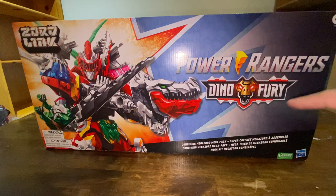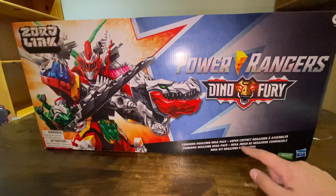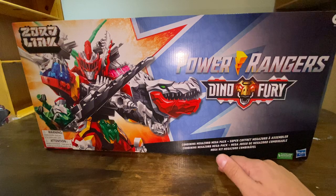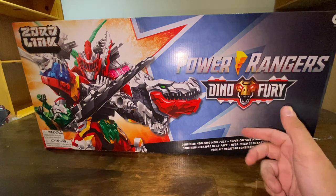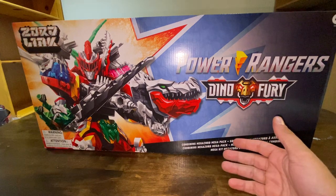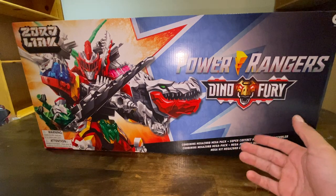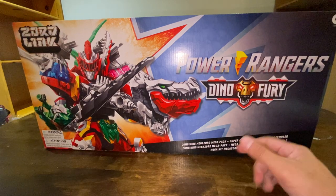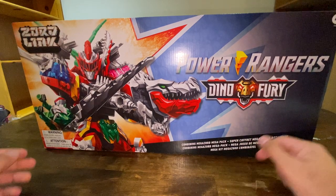So, this is the Power Rangers Dino Fury. It's the 5-pack, the Mega Pack of all 5. So, you have the T-Rex, the Triceratops, the Ankylo, the Stegosaurus, and the Tiger. This is Hasbro's version of Kishiryu from Kishiryu Sentai Ryusoulger.